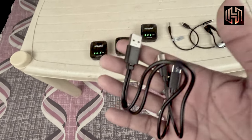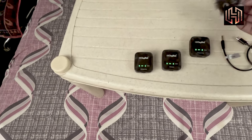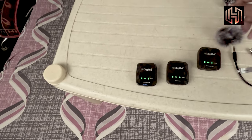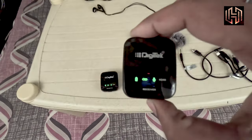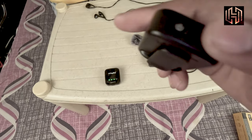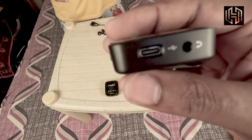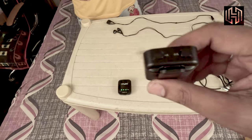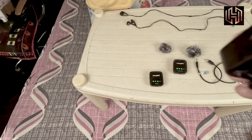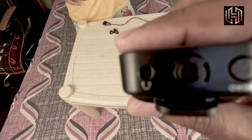Using a normal charger, you can double-charge it with the charging cable. The air filter or outdoor windscreen is put on the transmitter mic. The receiver has a power button, a mute button, C-type charging, a headphone jack, and volume plus and minus buttons.